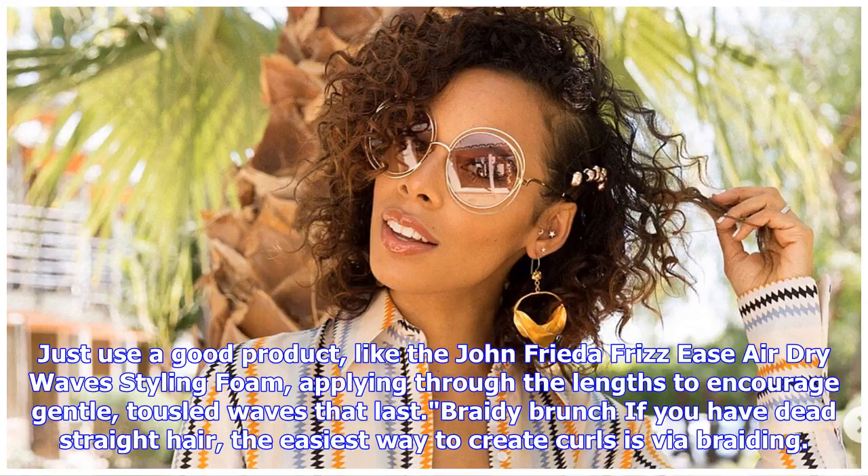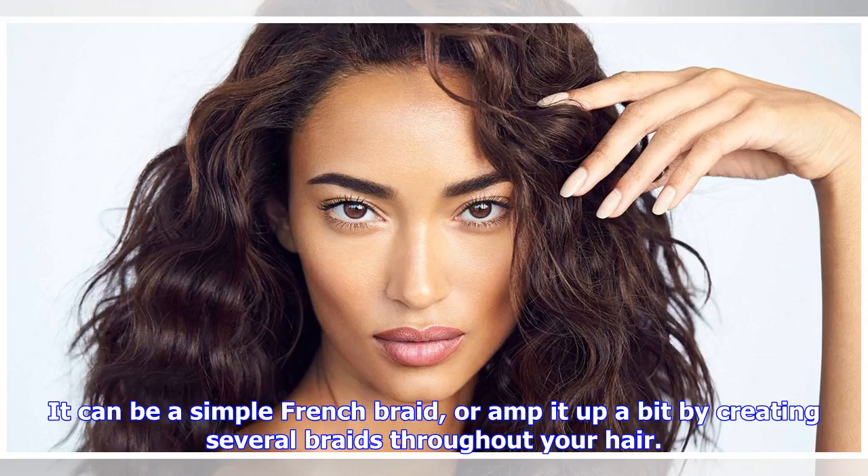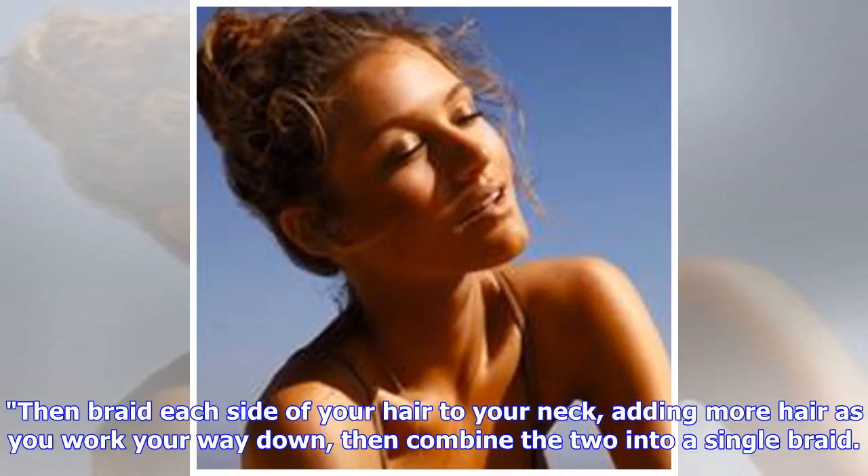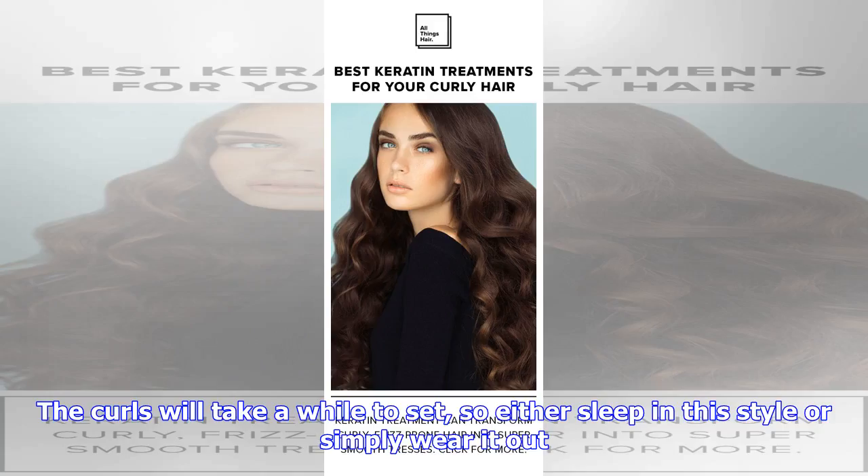Braiding: if you have dead straight hair, the easiest way to create curls is via braiding. It can be a simple French braid, or you can amp it up by creating several braids throughout your hair. Braid each side of your hair down to your neck, adding more hair as you work your way down, then combine the two into a single braid. The curls will take a while to set, so either sleep in this style or simply wear it out.